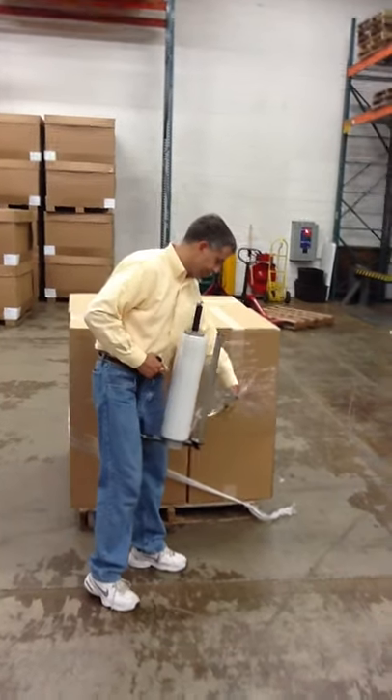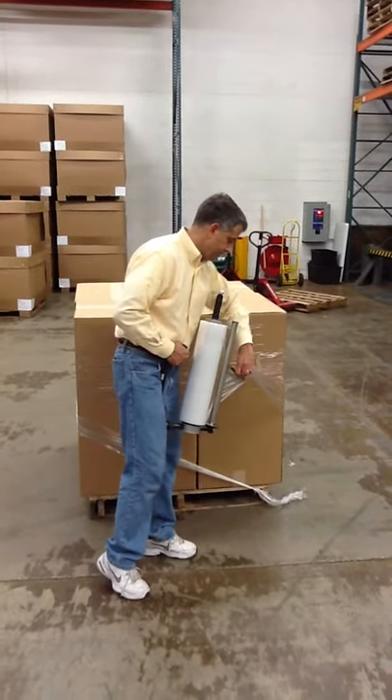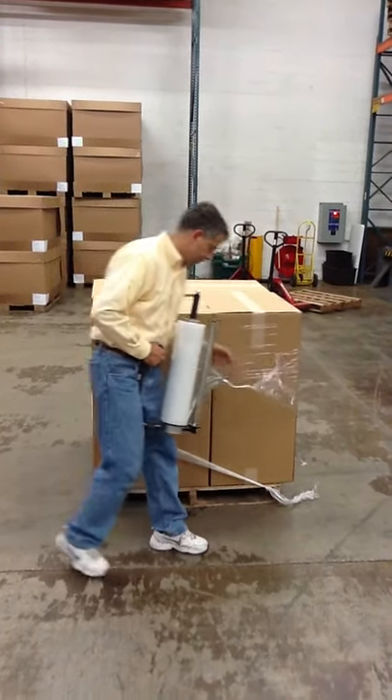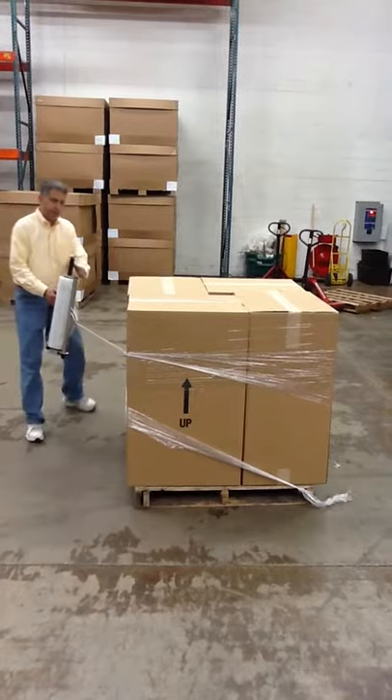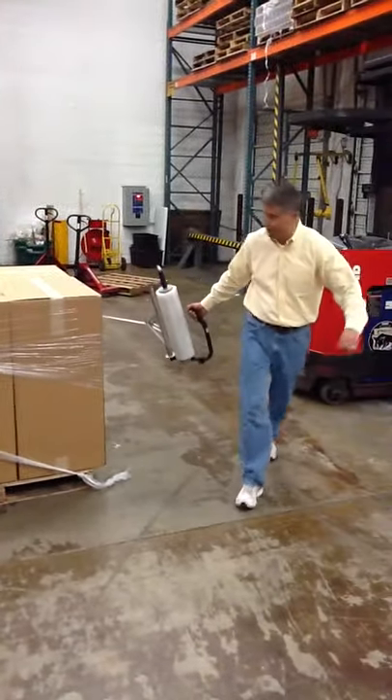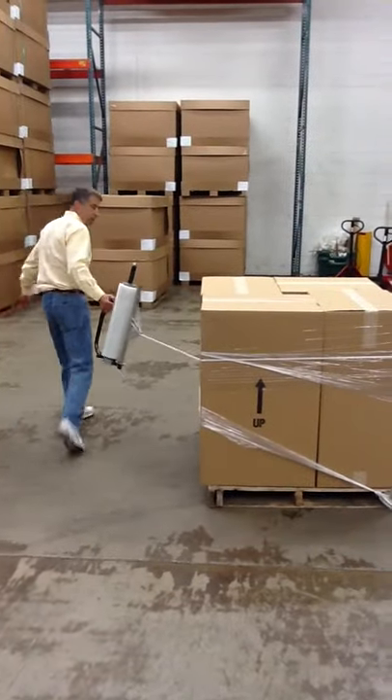So you take your appendage there and move it forward, in front, and then you can just go ahead and give yourself a rope to stretch them around the load.